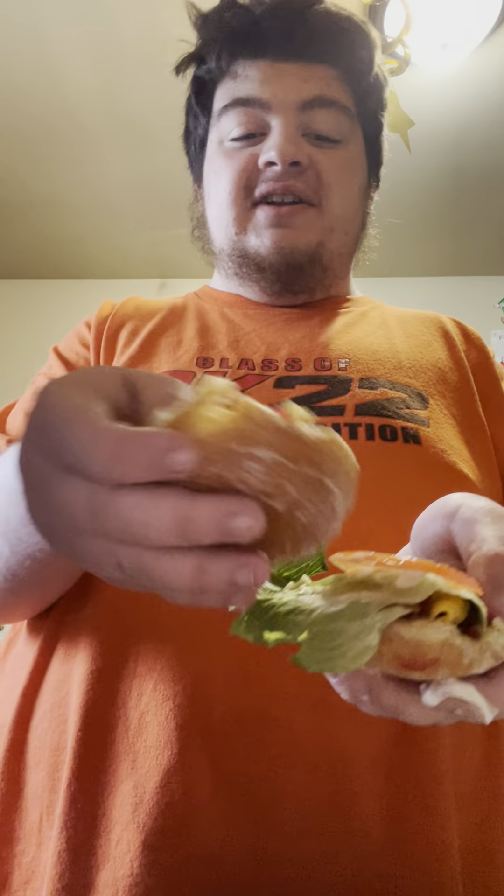And then, take the cheeseburger here. Buns are for chumps. Tomato — save the tomato. Tomatoes are awesome. Just gonna take the buns off, and then use the jelly donuts instead. So basically, it's a cheeseburger, but the buns are jelly donuts. So... let's go.